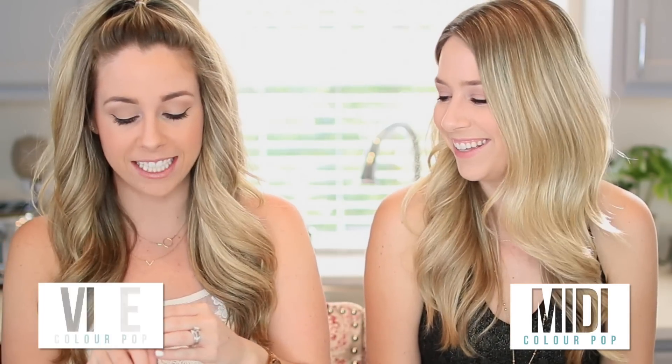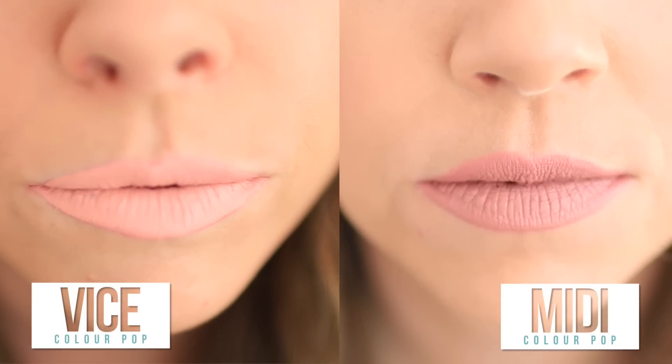We're starting out with pretty nude colors. Mine is called Midi — like a midi ring! Mine's called Vice. They have a doe foot applicator. Oh this is really light. Oh it smells good though. Really pigmented — holy Toledo. My lips kind of disappeared. That's really cool because this is such a pigmented light color. Mine is a little bit darker. And they dry super fast — like when I was putting it on, right when I got done with the first coat it was already dry. You can put your second coat on, so that's really good.